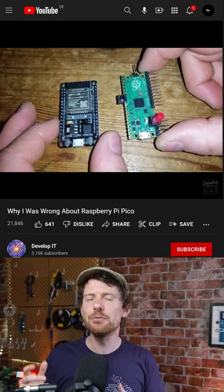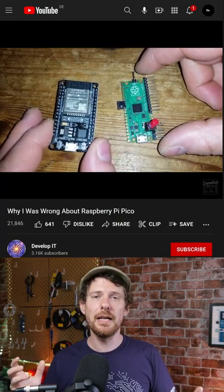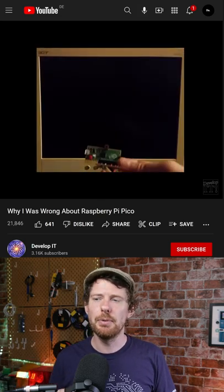But that one on the right is the Raspberry Pi Pico. That has the RP2040 chip in it that Raspberry Pi have made, but it doesn't have any connectivity at all. And you might wonder, well what's the point? Why would you bother using the Raspberry Pi Pico?